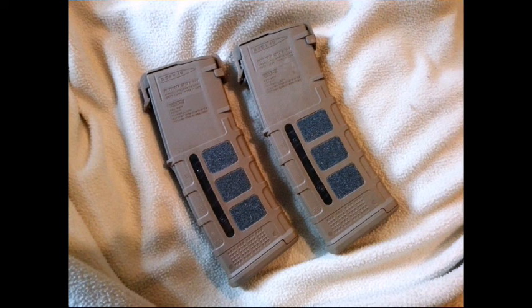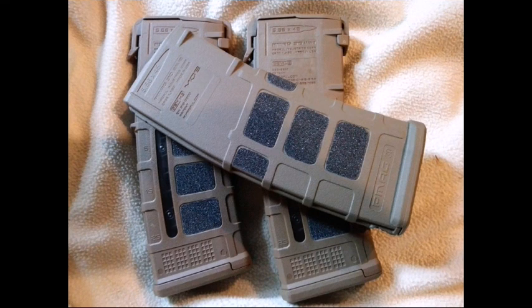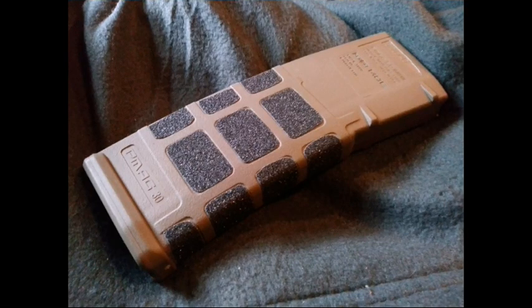I was also considering trying other P-MAGs from my collection. The one here on top is a second generation P-MAG in flat dark earth. It looks pretty similar to the medium Coyote Tan in this image, but they're actually quite different in person. You can see this second generation flat dark earth magazine — I just started putting grip tape on there, and it actually turned out really well.